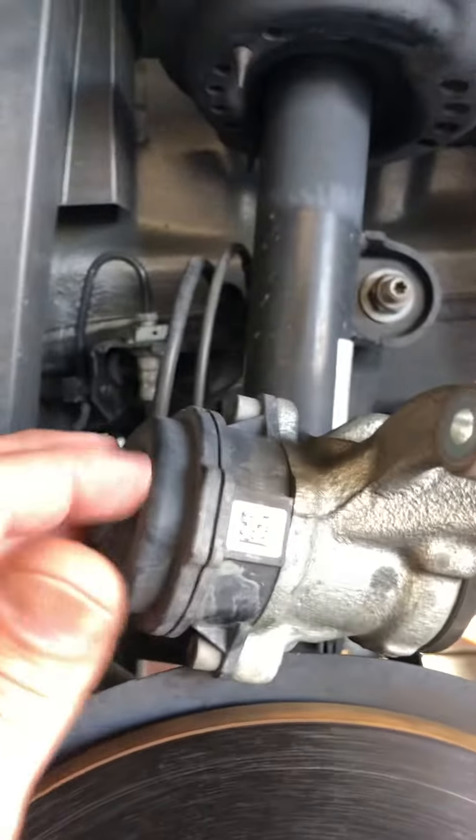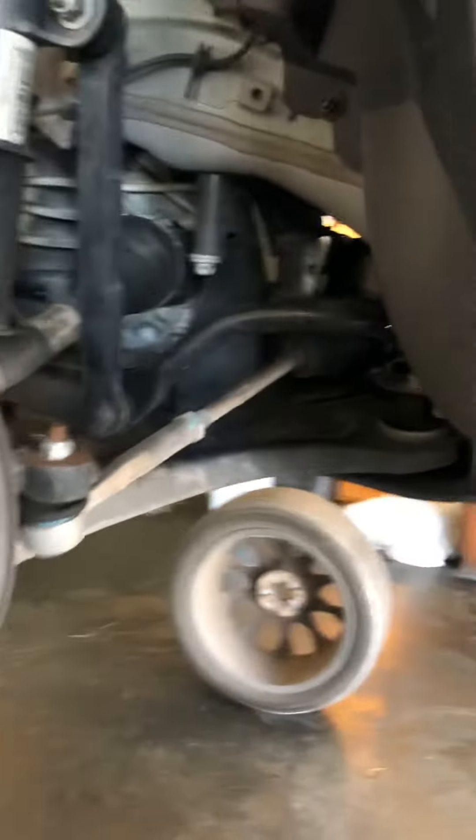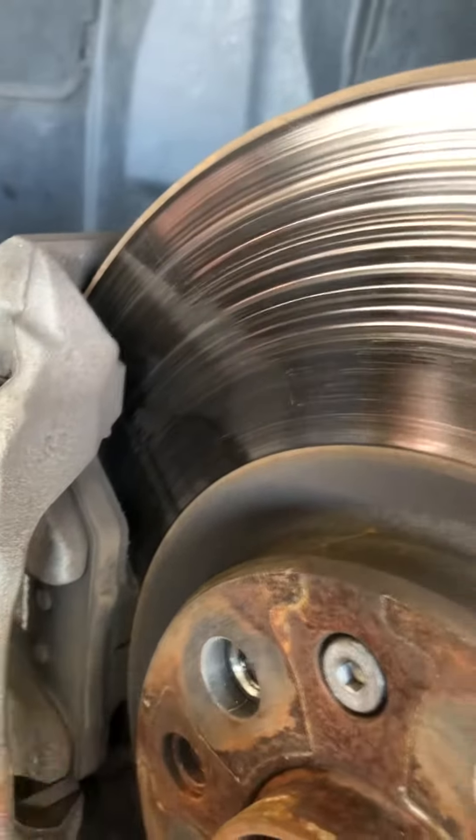You've got these nice parking brake actuators that you might break if you're not careful. These are still good though. Wow, this side has a lot of pad on it compared to the other side.